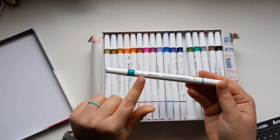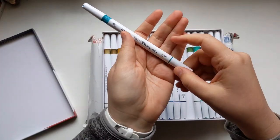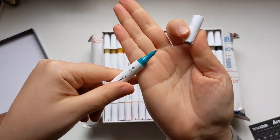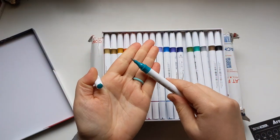So it says metallic paint pens. This is the brush tip. I don't know if you can see that, but it actually says 'brush' and 'fine.' So this is the fine tip. You can see the sparkliness — I can to the naked eye — and that's the brush tip.